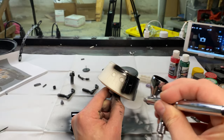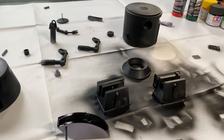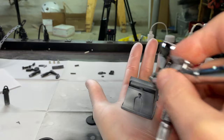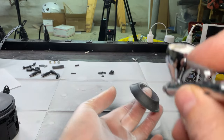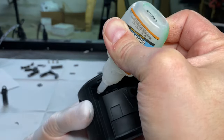When painting with an airbrush, use gloves — don't be silly like me. No fancy glues here, just good old fashioned super glue.